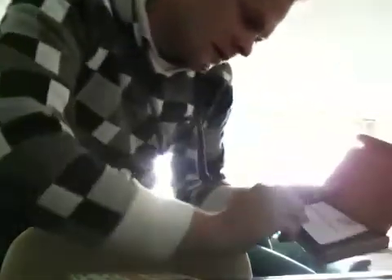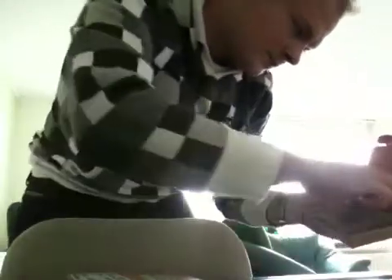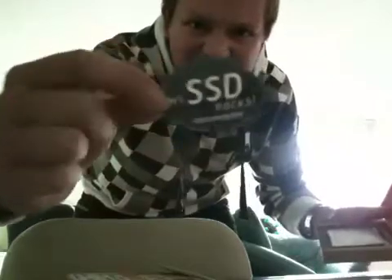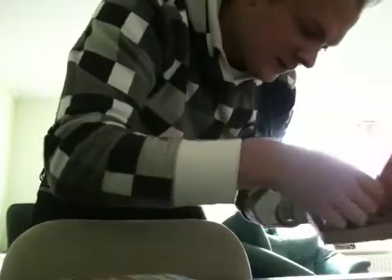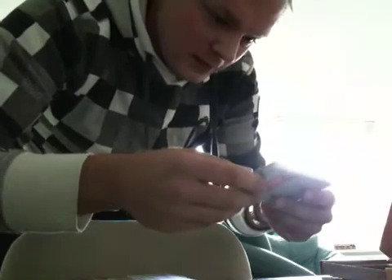It says solid-state drive from Intel. My SSD rocks — I have two of them, so I'm going to put them in right away. It's very, very fast and so tiny. Look, it's really small — I can just put it in the computer anywhere.